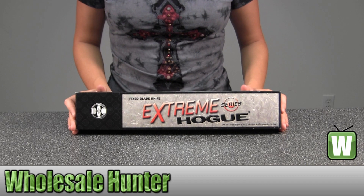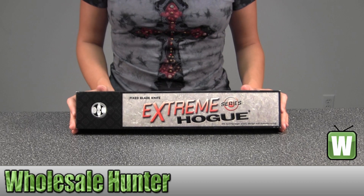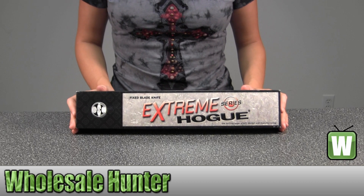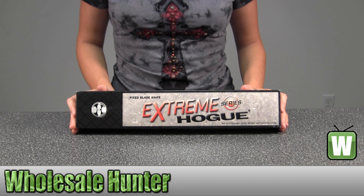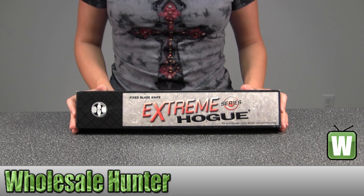Hello. This is an unboxing video for manufacturer number 35175. This is by Hope. This is a ZX-F01 drop point blade, 5.5 inches. It's paralyzed zombie green.